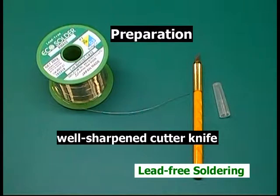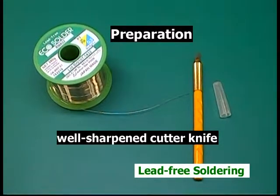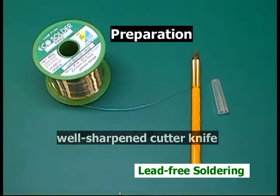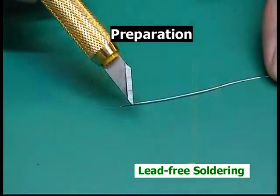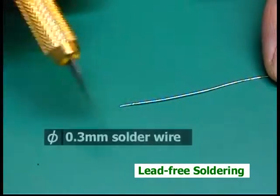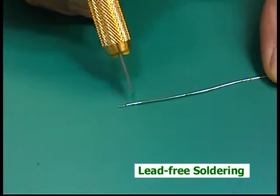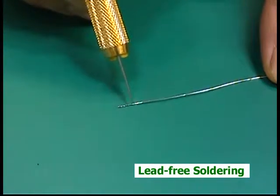In this chapter, I'll show you another way to nip solder. Here, cut the solder wire in advance. It is very easy to cut the solder wires with a knife because they are very soft.